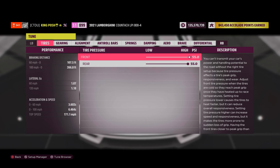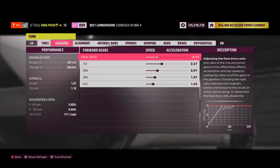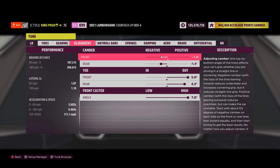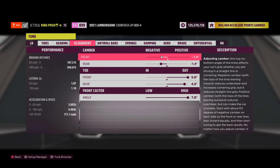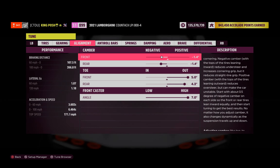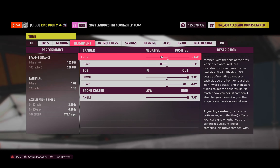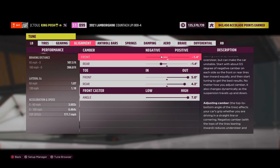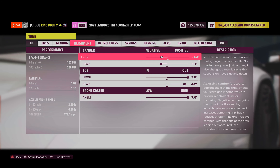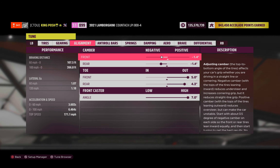Here's the tune. To maximize that slide, we did 55 and 55 on the tires. As you can tell, it doesn't need to go up to 270 miles an hour — it's perfect just where it's at. Now for the alignment — I love using this alignment for mid-engine and rear-engine cars, especially Lamborghinis. Lamborghinis are some of the tougher cars to drift because they are basically a piece of paper on the road. They're hard to slide, and it's been that way through every single Forza. This tune right here is the key.